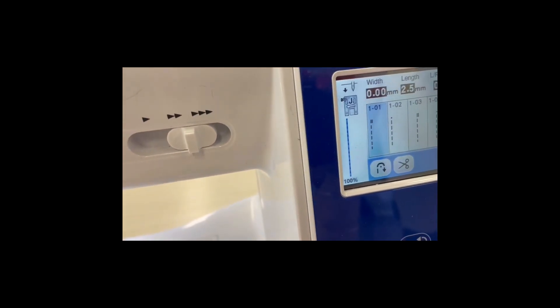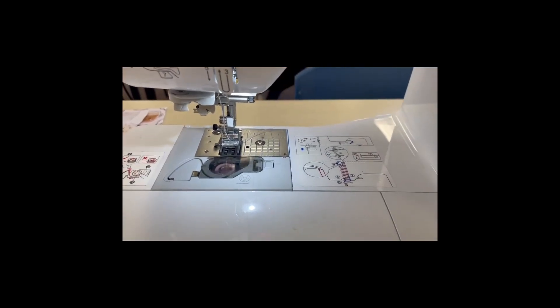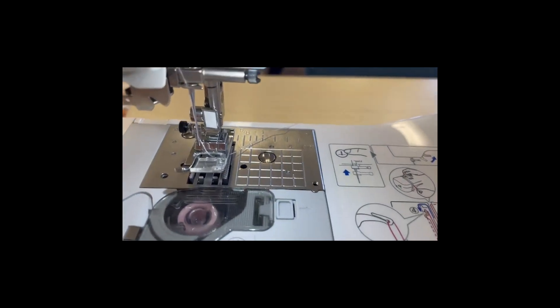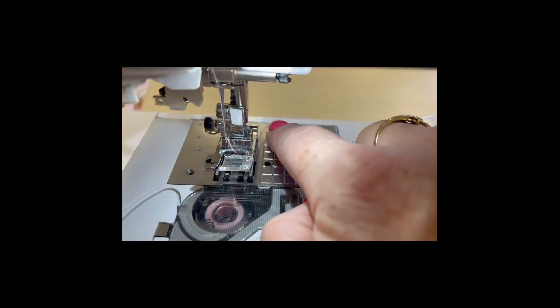When you sew, you're going to choose number one stitch this time around, because we're doing a garment. Use the little buttons on your machine to select stitch number one. I'm using one of the embroidery machines, and on here you're going to line up with that five-eighths of an inch line — that very first line.